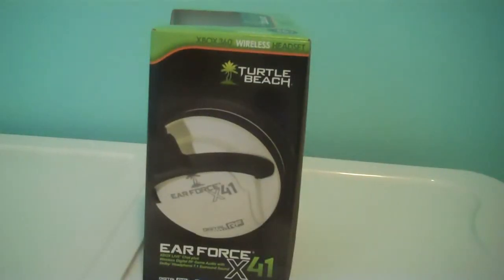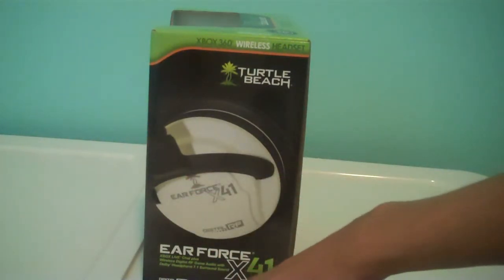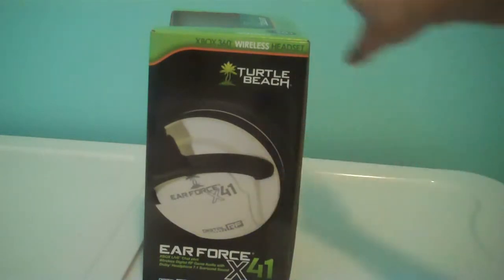So on the first side, this is the side that gives you some info, like what sound system it uses. It actually uses — it says on the box — Dolby Headphone 7.1 surround sound. I don't really know too much about these. I just got them because I'm going to start doing a lot of gaming stuff, and I'm going to get an HD PVR or capture card, so I needed this to record audio. It also shows what the side of the headphone looks like.